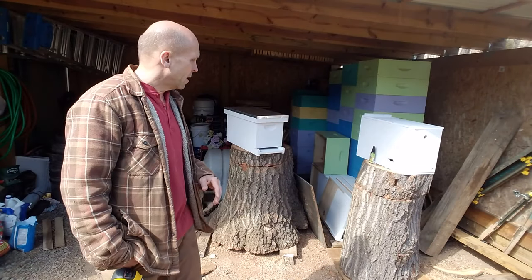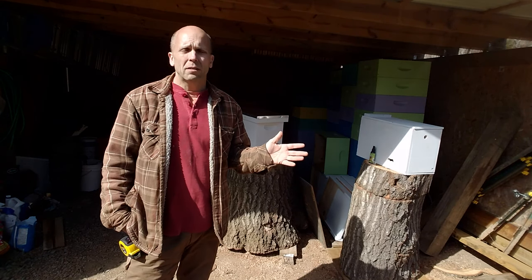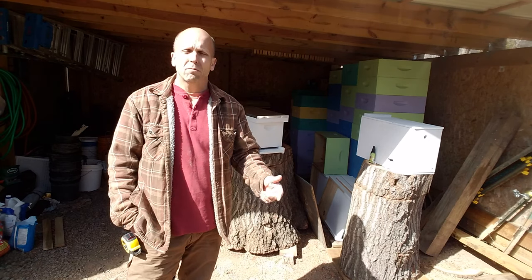Thanks for watching my video. Please tell me if you know something I don't — which I'm sure isn't hard to do! Leave comments, ask questions — that's how we all learn. I'm in my third year of beekeeping and every day is a new day, especially in springtime. I hope everybody's doing good with their bees, get ready for spring, and hopefully we all catch a lot of swarms and get lots of honey. Please subscribe and click like — appreciate it!